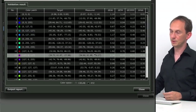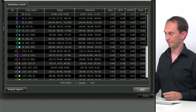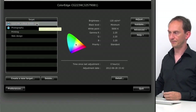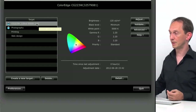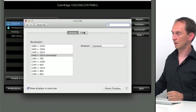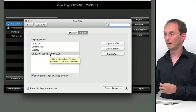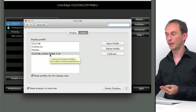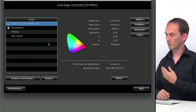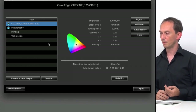You can save this report if you like, and look at the details showing all the target values, measured values, and the resulting delta E values. Closing that, we can see we have a new profile that's now active and also installed into the system software. Going to System Preferences, then Display, then Color — the profile name we typed is the active profile. It's installed in Library/ColorSync/Profiles where all profiles are stored. It automatically creates a profile for your Mac to use, and the quality is quite good because it controls the display hardware directly.